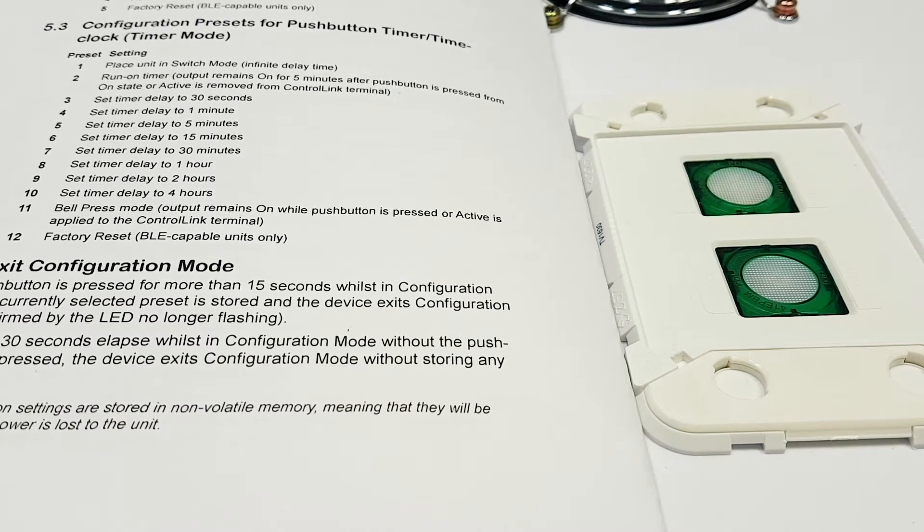Bell press mode is preset 11, so keep cycling through until the LED flashes 11 times.